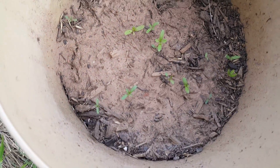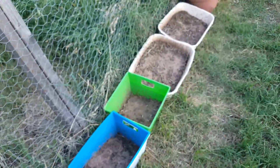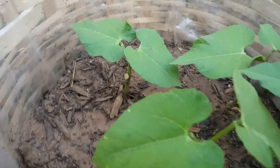Hopefully somewhere I have what all these things are. My beans are insane — look at that — so many beans!